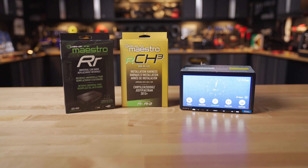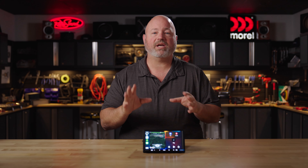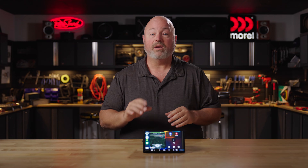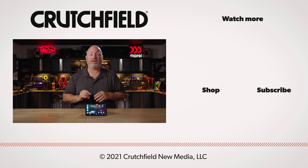So if you have any questions about this Sony radio, or what might fit your car, or how you can get wireless CarPlay and Android Auto going in your vehicle, get in touch with us. Go to crutchfield.com/contact. You can talk live with our advisors either over the phone or chat with them online, whatever works for you. You can also post your question right here on this YouTube video — we do look at those and will respond accordingly.